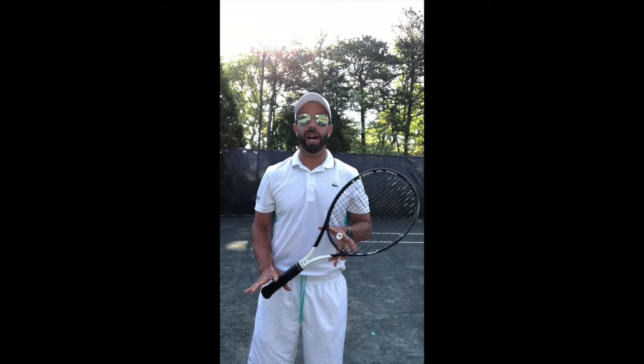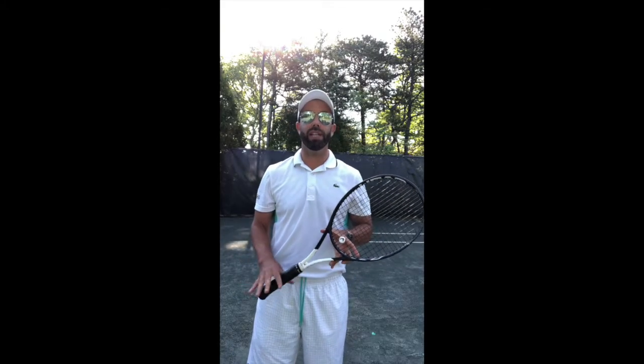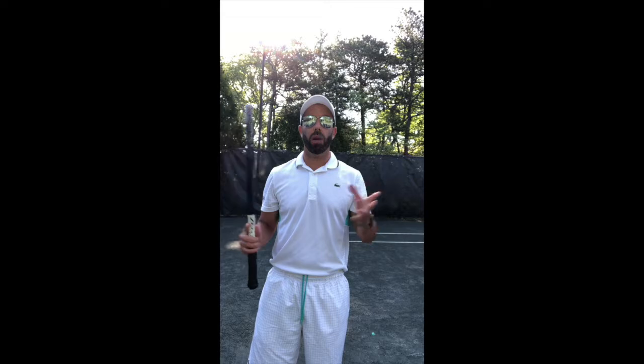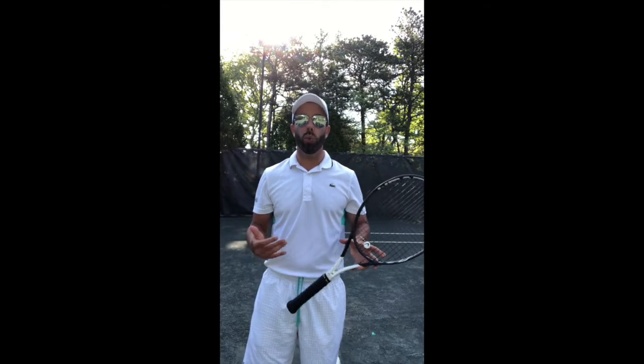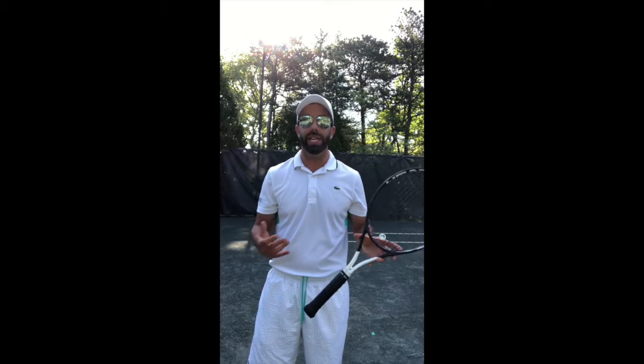Hello, South Door family! I'm Nico Vasquez, Director of Tennis at Willowbin, and here we are at a beautiful club on this beautiful day. I wanted to give you a quick tip on what to do right after we serve.